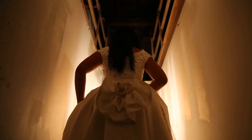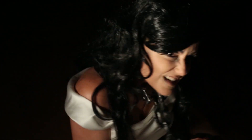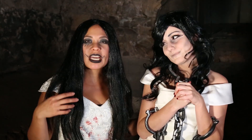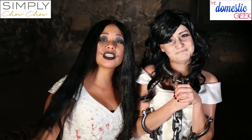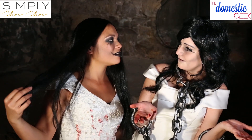Now that all the DIYs are done, it's time for a weird montage — because when Sarah Lynn and I get together for Halloween, we commit to the bit. Make sure you head over to Sarah Lynn's channel, The Domestic Geek, because she has three equally nasty and disgusting projects. And of course, make sure to subscribe to both of our channels. We'll be back next week when the zombie takeover is over.